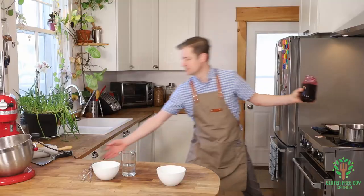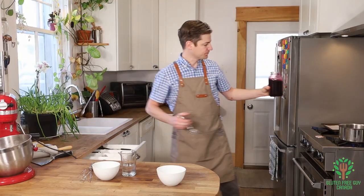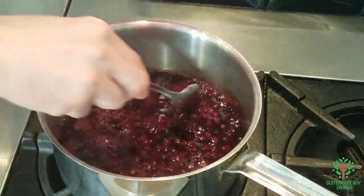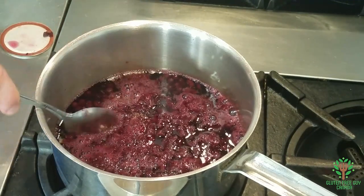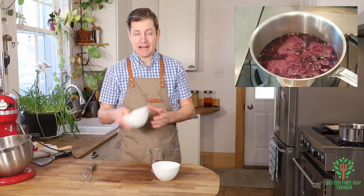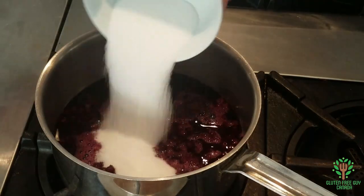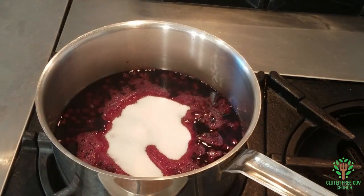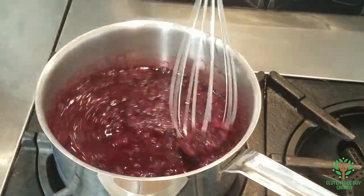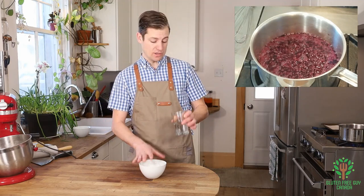I'm going to take a spoon. Oh, that smells so good already! Can you tell I like blueberries? Then while that's warming up, I'm going to add my sugar. And now I'm going to mix in my cornstarch and my water. You can use Frankie's all-purpose flour or just a regular all-purpose flour.